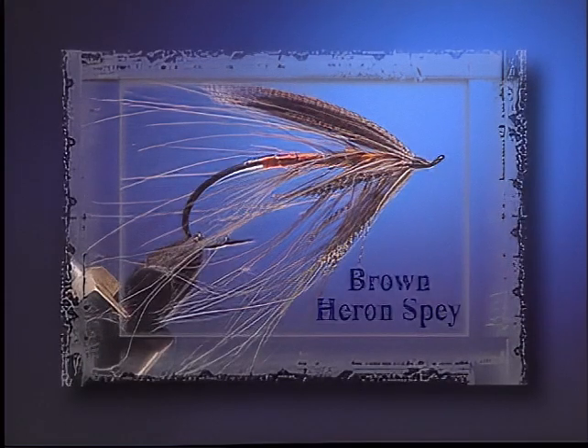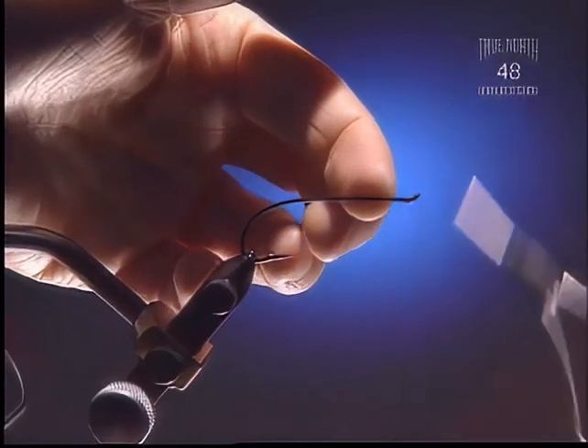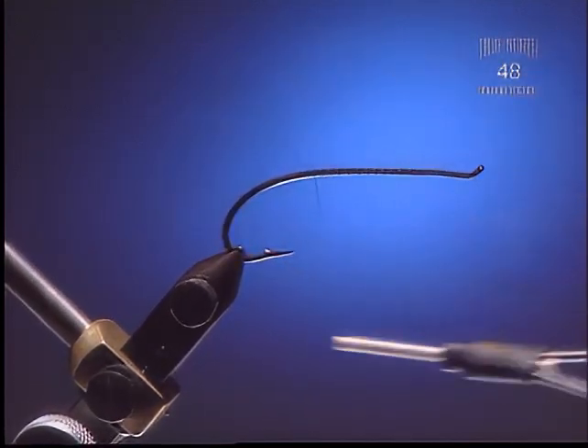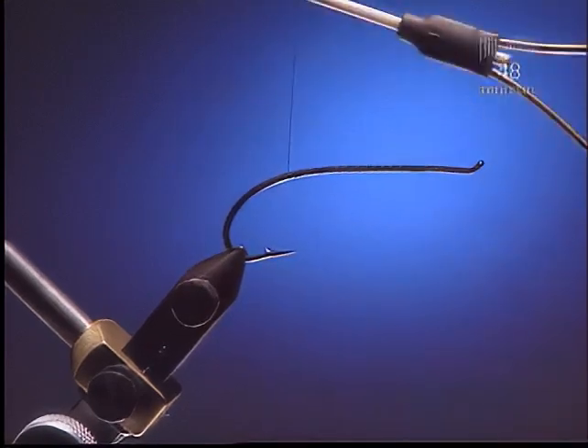Brown Heron. Step 1. For this fly we're going to use a little bit of a larger spey hook and some six-aught black wax thread. Bring that thread right back to the hook point.